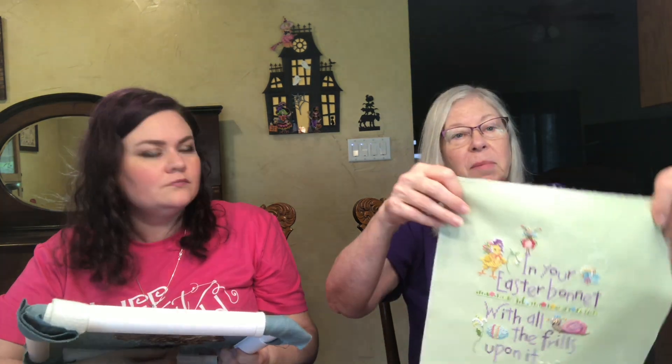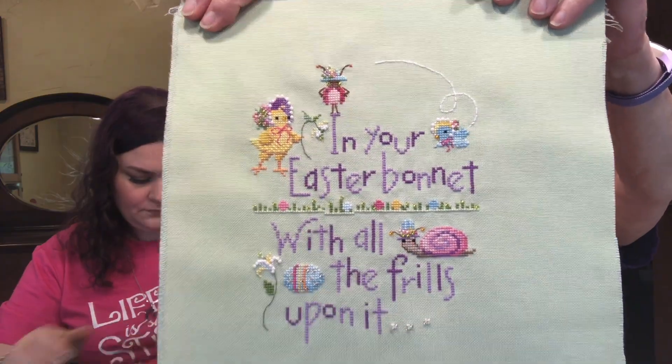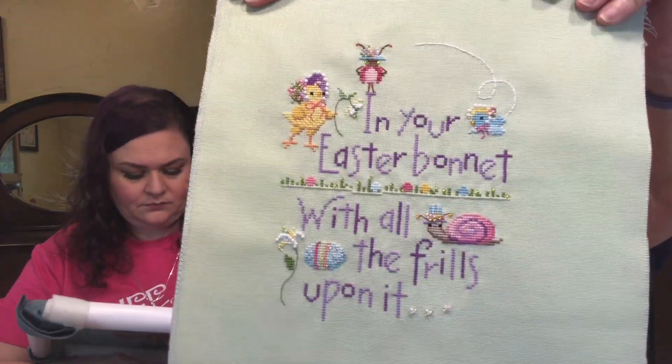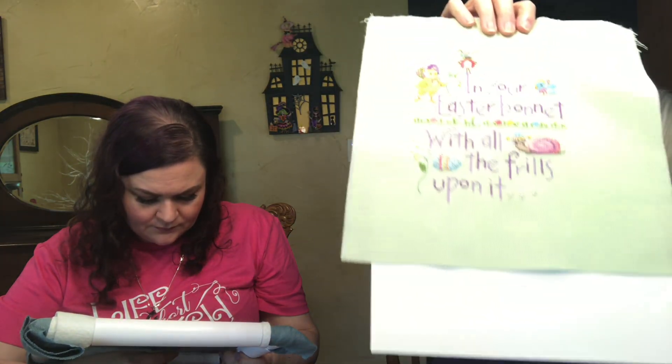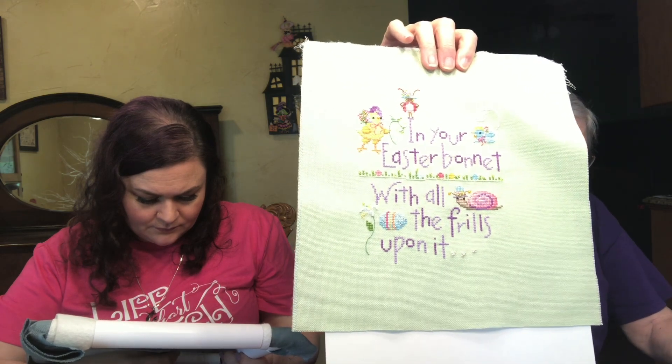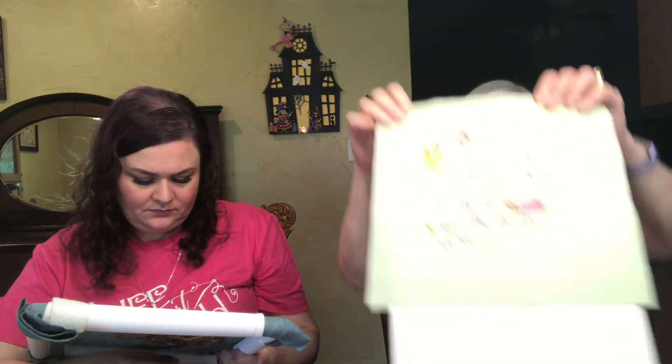I also worked on this and actually finished it while I was in North Carolina — it's a Brooks Books PDF called 'In Your Easter Bonnet.' Look at that snail and the ladybug — so cute! It's on 32 count Green Lugana that I ordered from 1-2-3 Stitches. I thought she had it on green and it looked really good, and it does.